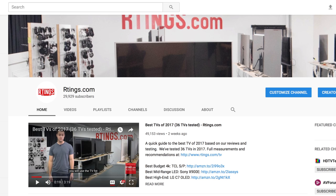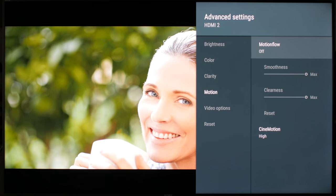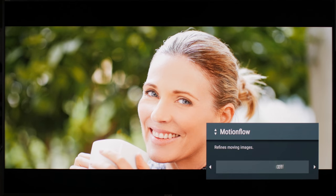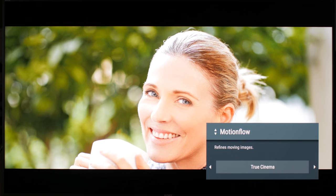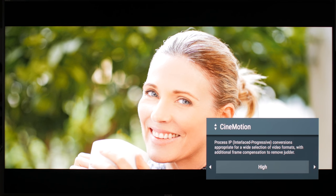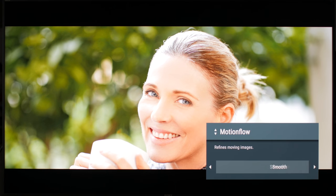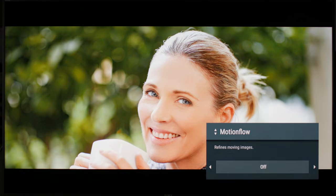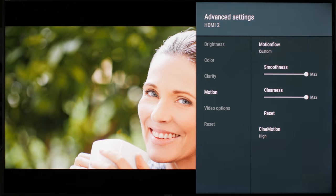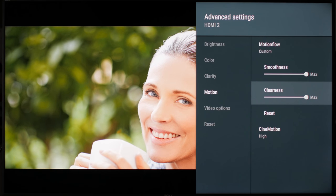Now for motion. Motion can get complex, so we recommend that you watch our motion series posted on YouTube a few months ago. In short, for movies, set it to true cinema and cinemotion to high — this won't add the soap opera effect and it will remove judder in 24p movies. If you want the maximum soap opera effect, set it to smooth. For gaming, the smoothness slider is disabled, but you can increase the clearness slider, which makes the screen flicker to clear up the motion. Not everyone likes the added flickering though.